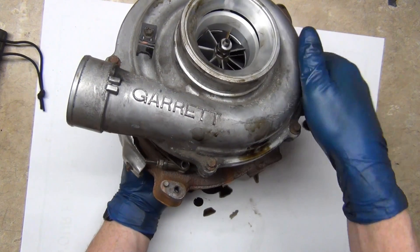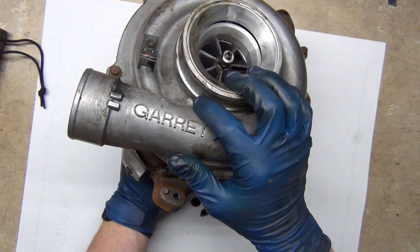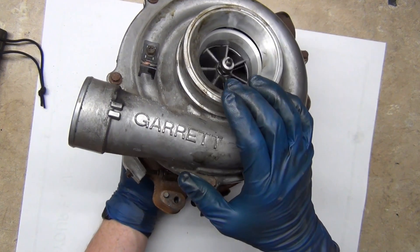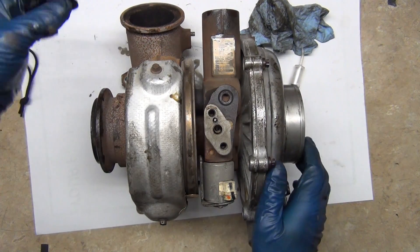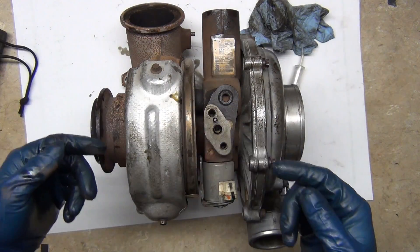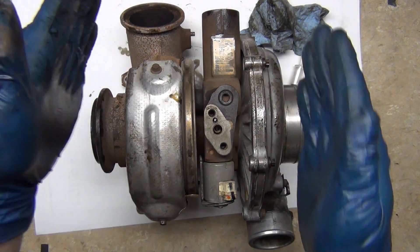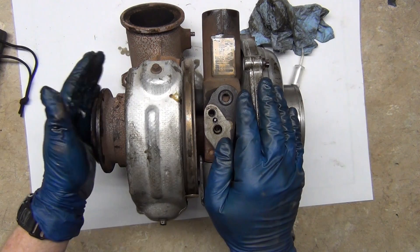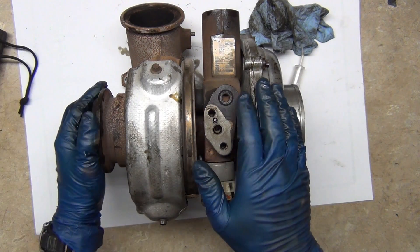Turbos work because there's a bar going through here that connects the exhaust turbine to the intake turbine. On this one, the input and output feed in on this side, directly in line with the shaft to spool it up. This side is being pushed by the turbine, and this side is pushing the turbine. Then this is the exhaust — this goes out to your exhaust pipe and eventually your tailpipe.